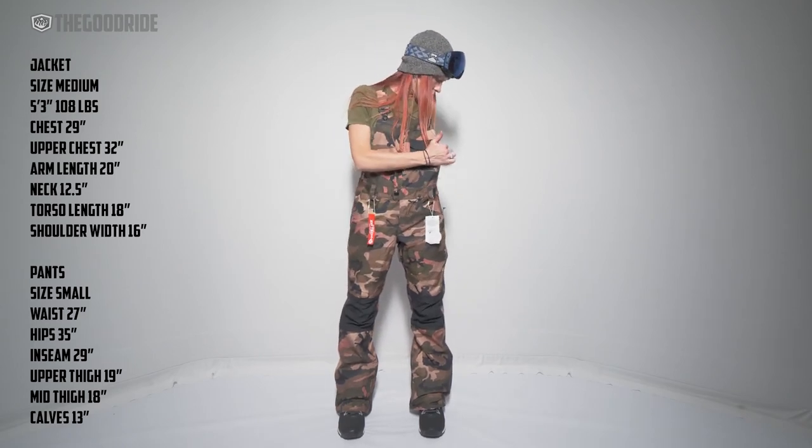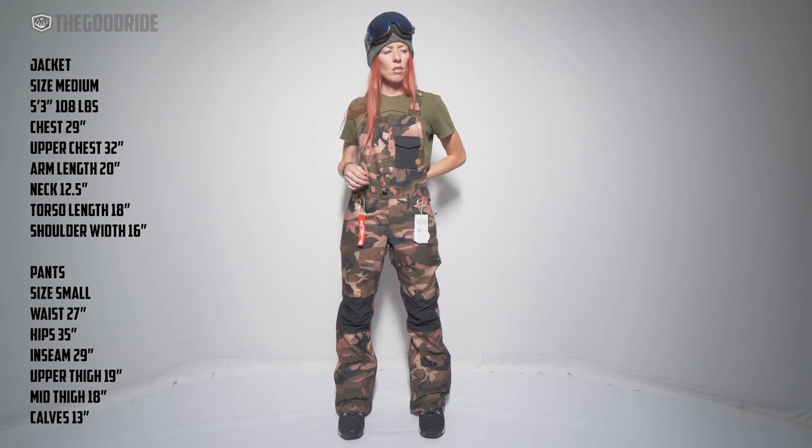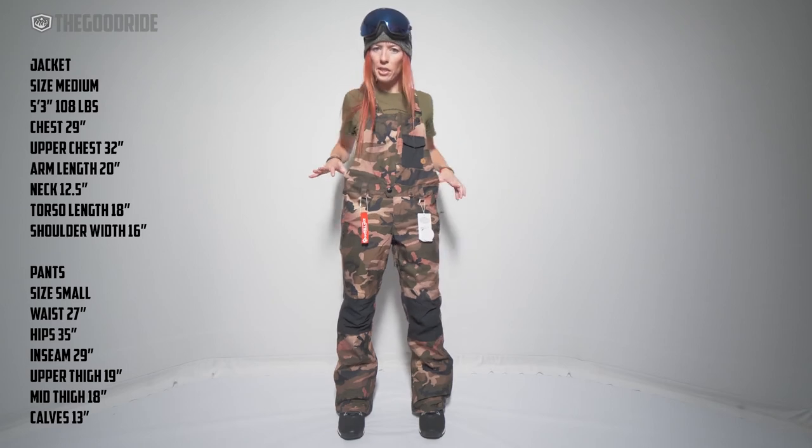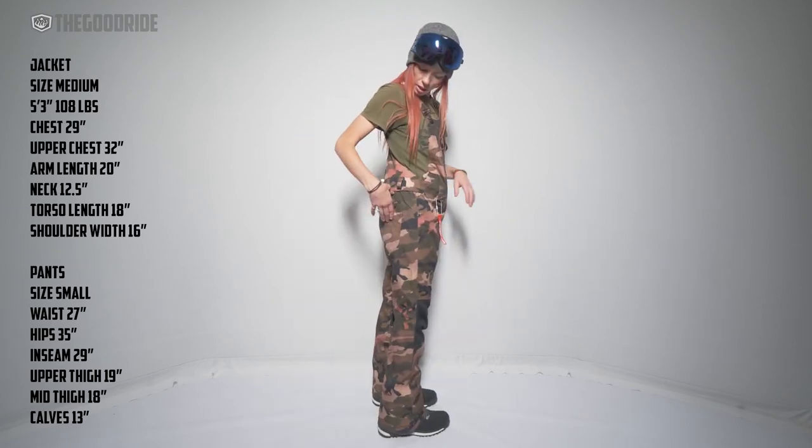As for waist adjustability, there isn't any — just the overall bib structure. So this is what it is, but it's not bad.